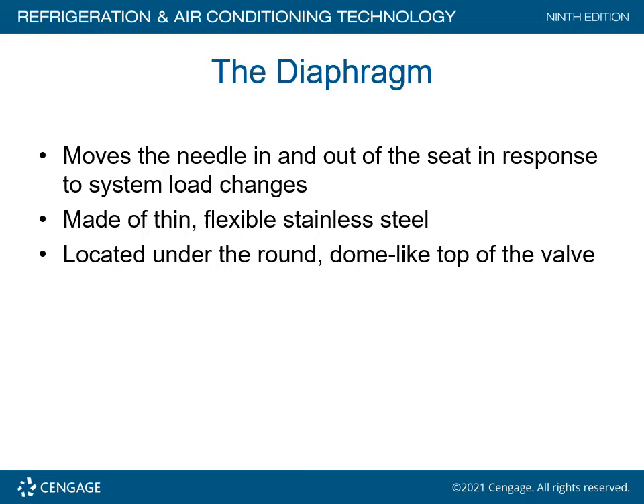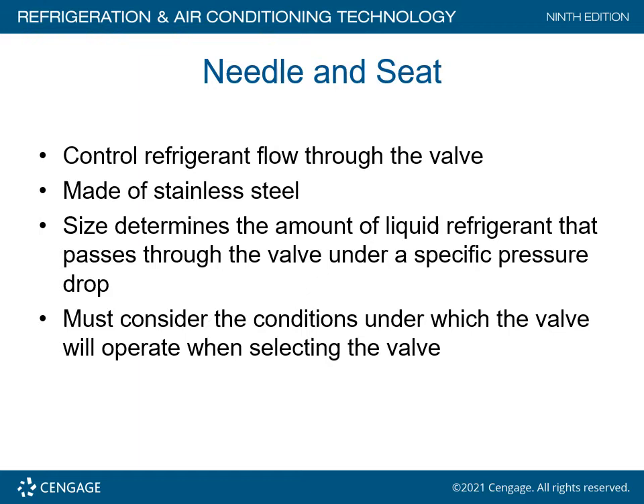Some valves have a third connection called an external equalizer. The diaphragm portion of the TXV moves the needle in and out of the seat in response to system load changes. Made of thin, flexible stainless steel, it is located under the round dome top of the TXV valve. The needle and seat control refrigerant flow through the valve and are made of stainless steel. Size determines the amount of liquid refrigerant that passes through the valve under a specific pressure drop.